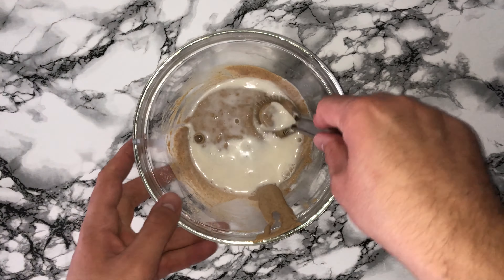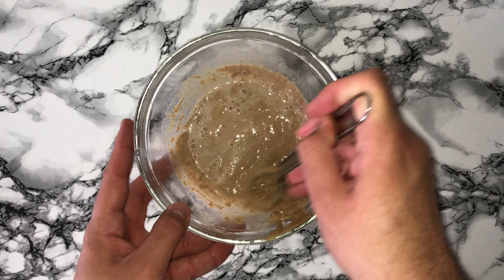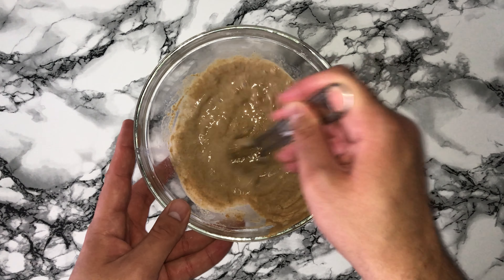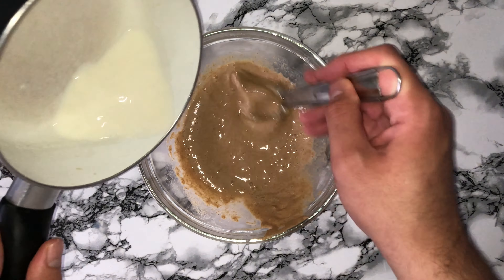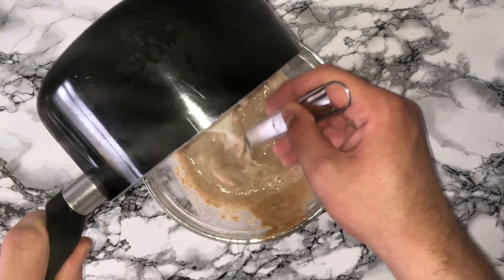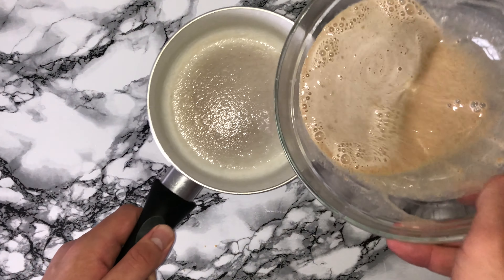Add in all of the flour and mix everything until fully combined, being careful not to over-mix. Then take two scoops of the dough for each ball that will go on top — flatten them together, bring them together, roll them out. I use a larger cookie scoop to round it off and you get the perfect sphere shape.